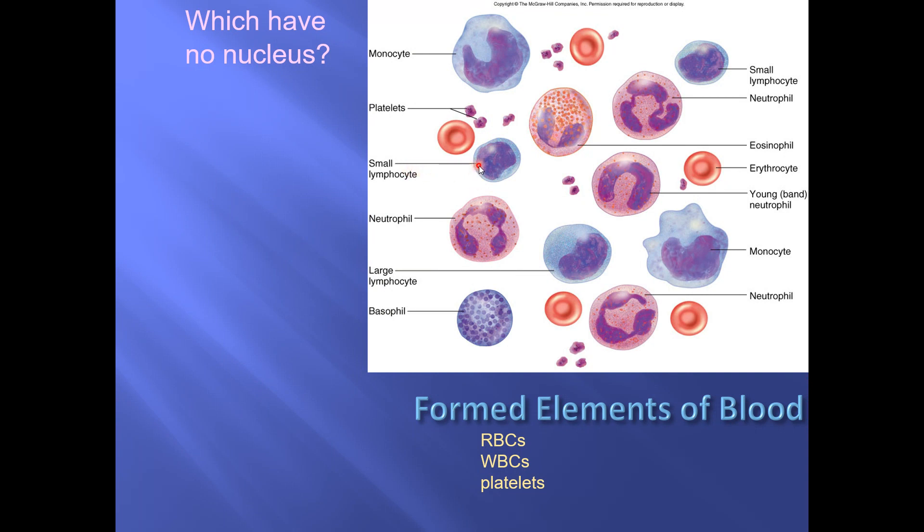Some cells are really small compared to a red blood cell, others are really big, and quite a number are kind of in the middle. So number one, know that you can identify the size.